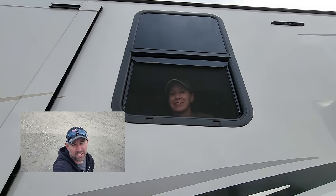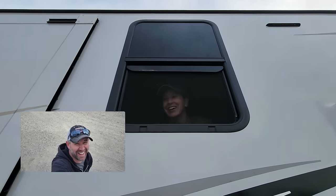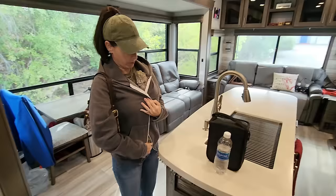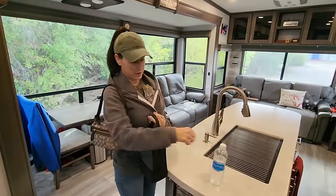Are you going to stay in the RV during travel day or come in the truck with me? Leslie says she'd like to ride in the RV one time even though it's illegal. Scout is all bundled up, ready for travel day — gotta keep him warm.